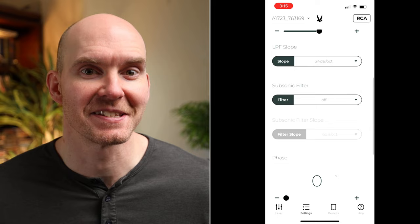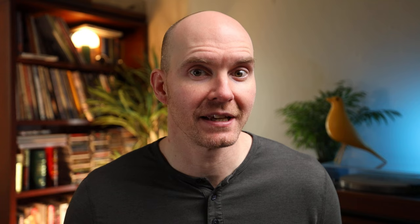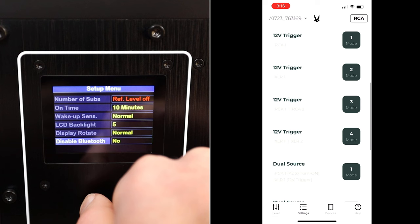Next is the subsonic filter slope — the rate at which the low frequencies will drop off. Phase is adjustable between 0 to 180 degrees. Sometimes we only get two options, 0 or 180, but thankfully they offer full adjustability here. The suggestion is to play a song you're really familiar with that carries a steady bass note, sit in your ideal listening position, and adjust phase until the note comes across loudest. It's really as simple as that. After that, you get into the operating modes, triggers, wake up sensitivities, and things like that. I haven't had any issues with the app — everything worked every time, and that's really something to say.